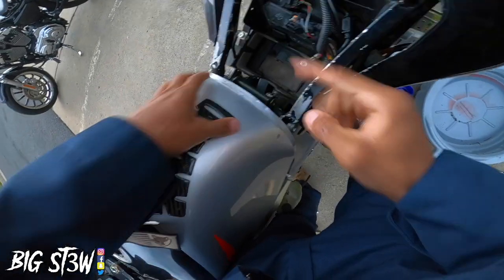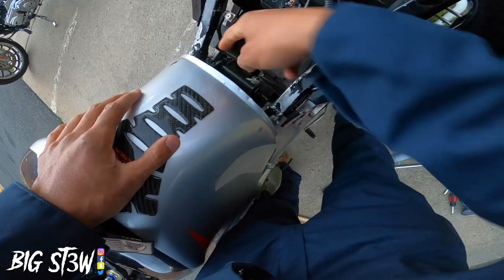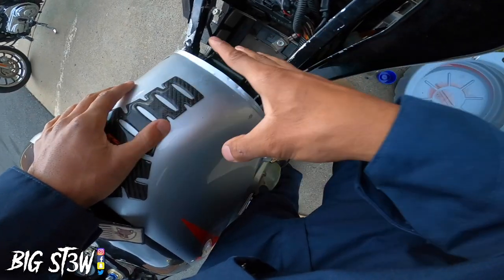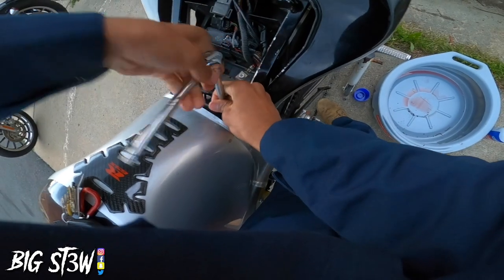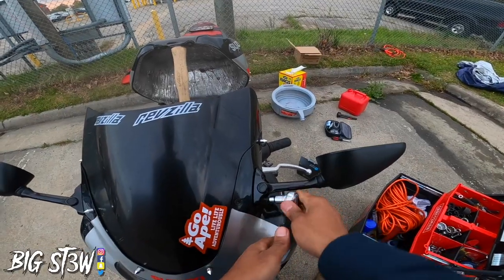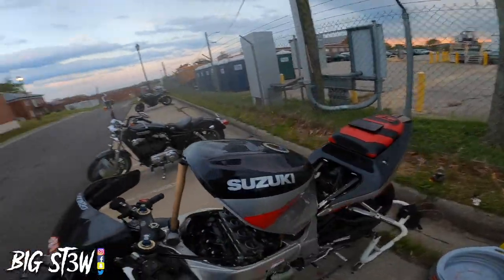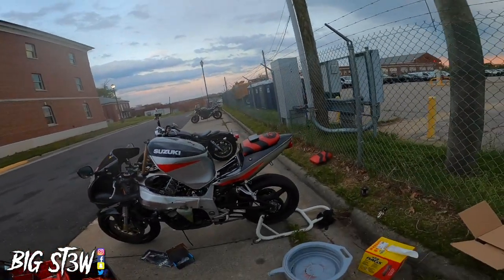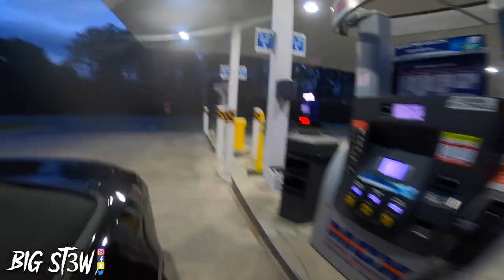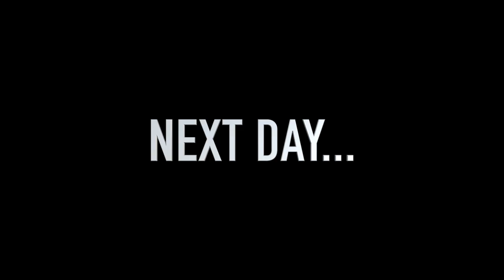Remember when I told you guys when I first got the bike there's a lot of things that were missing? You can tell that this guy took this bike apart because these screws right here that actually hold the gas tank down to the frame are missing. If you buy something like this and you're not prepared to take care of it and put money into it, then don't get it. Now this bike is slowly coming together — it's starting to actually look like a rideable bike. I'm going to pack up all these tools, pick up my trash, go to the gas station, fill this up, and hopefully it runs.